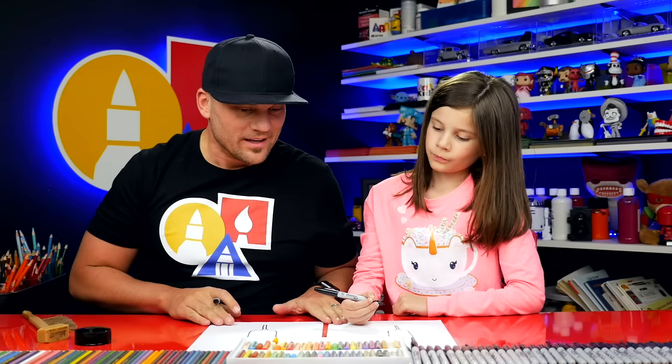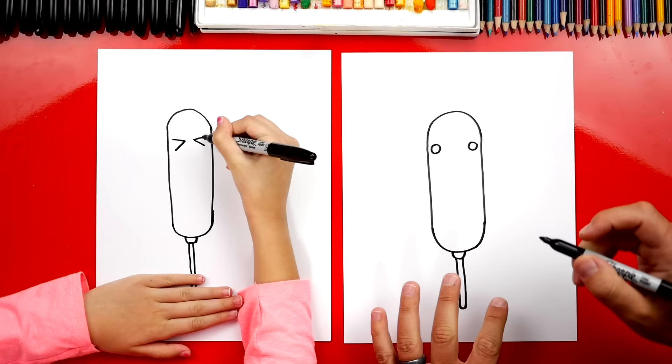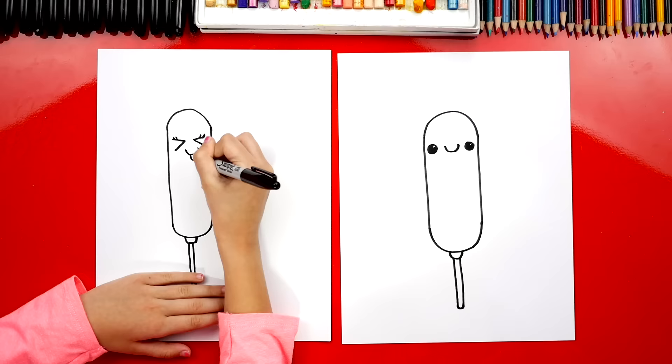Now we're drawing a funny corn dog, right? That means we're missing something — a funny face. I'm going to draw it up towards the top so that we have room for the mustard. I'm going to draw two circles and color them in, leaving a little white dot for the highlight. Then I'm going to draw a little U in the middle for the smile. That's cute, I love it.